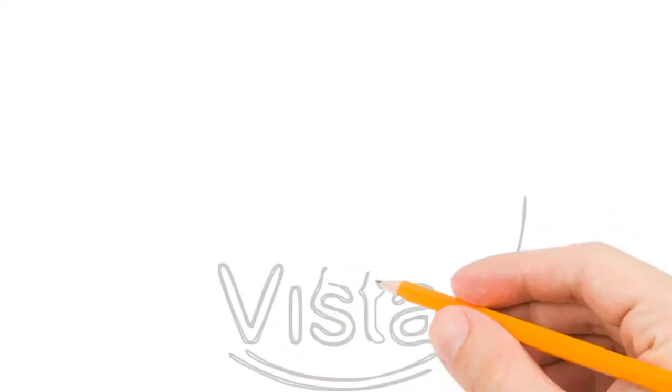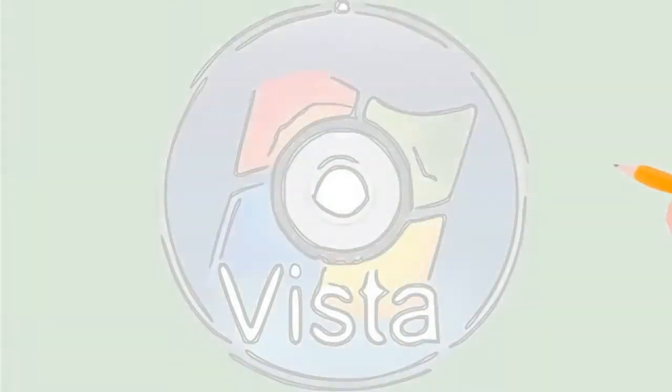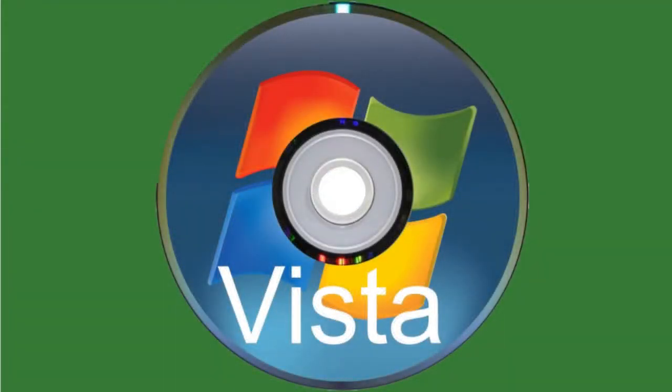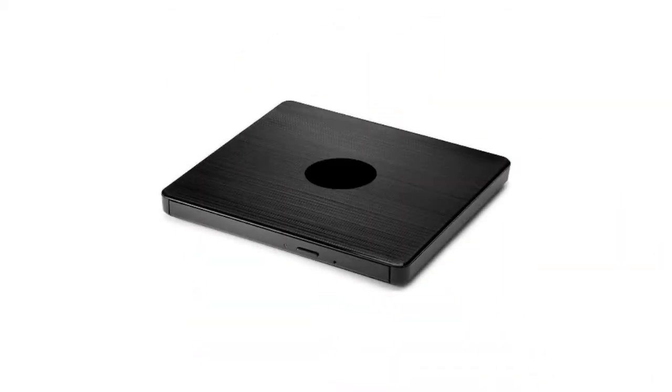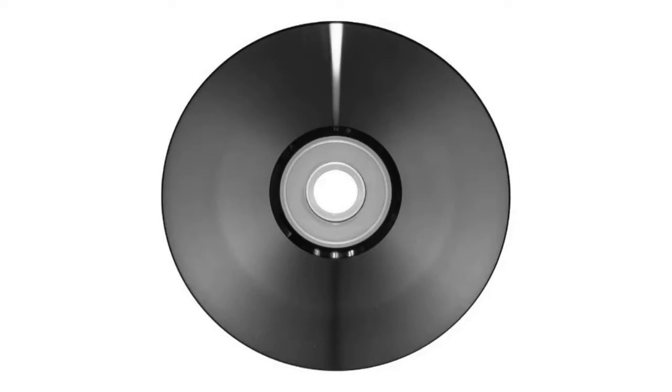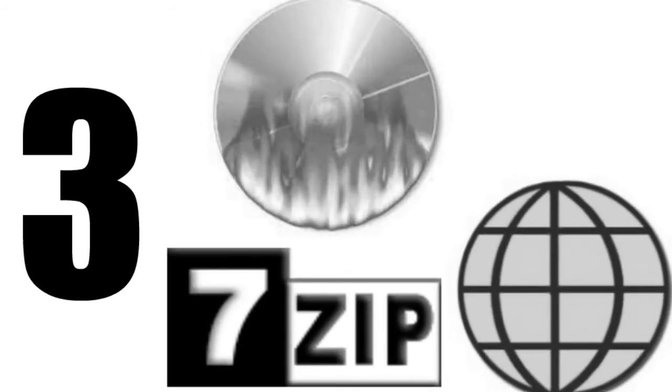Hello YouTube! In this video I will show you how to make a bootable Windows Vista DVD. Before we start, we will need an external DVD drive, a blank DVD disk, and an internet connection. In this project I must download three files, three applications, and then do three steps.